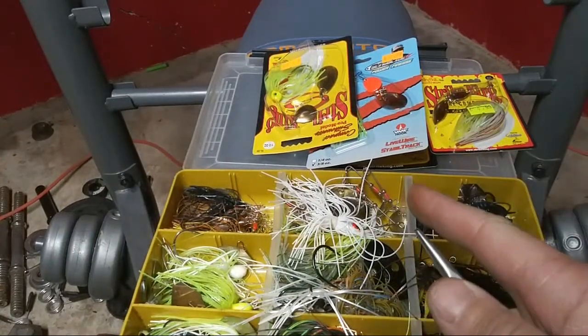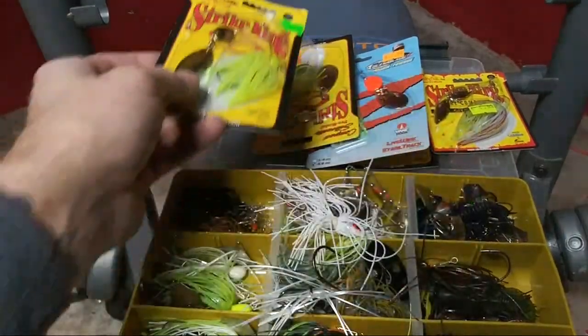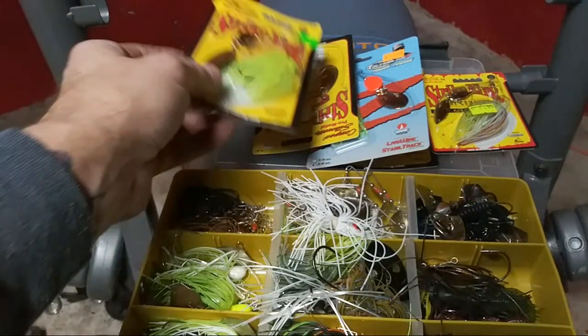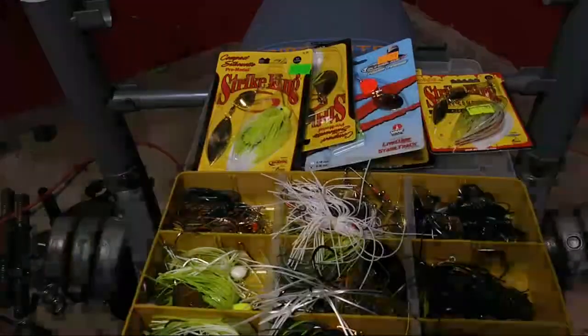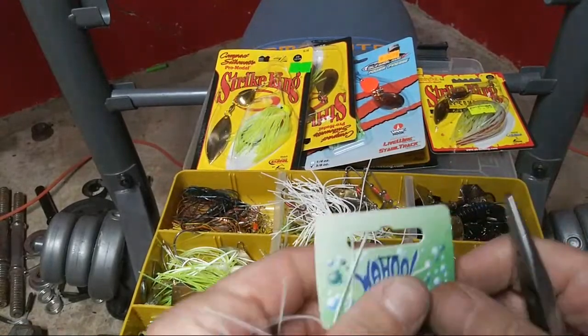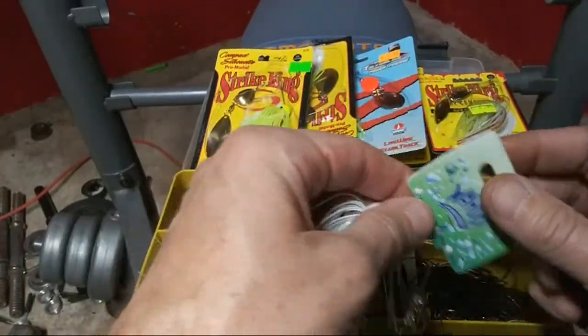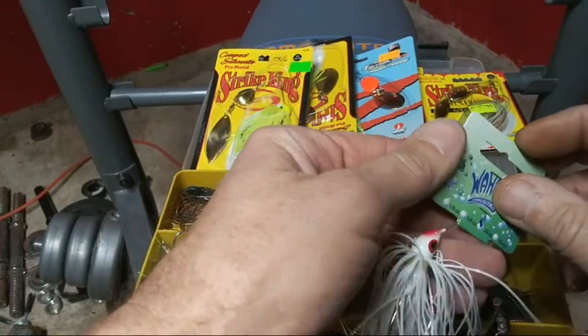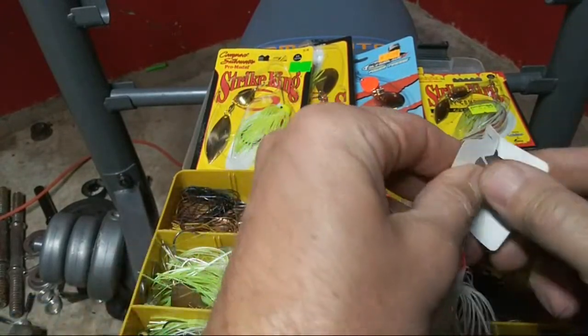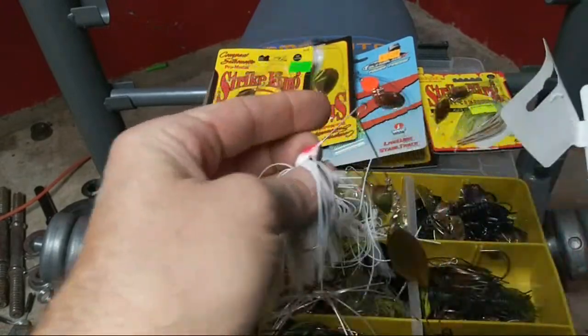Hello everybody — you thought I was gone didn't you! I'm going to real quick go ahead and talk about these spinnerbaits while I'm putting them up. We're doing a live video whether you like it or not. I'm going to show you real quick what I've done to a few baits and how you can modify your baits, on the spinnerbait especially.